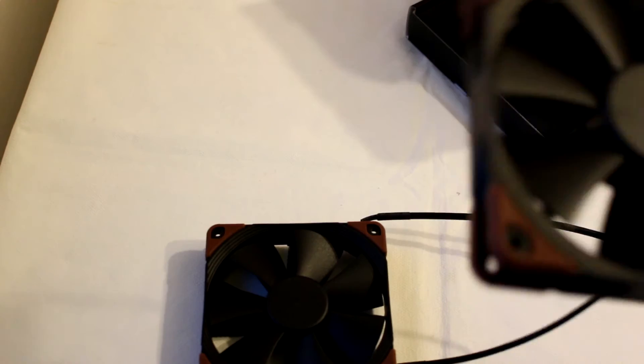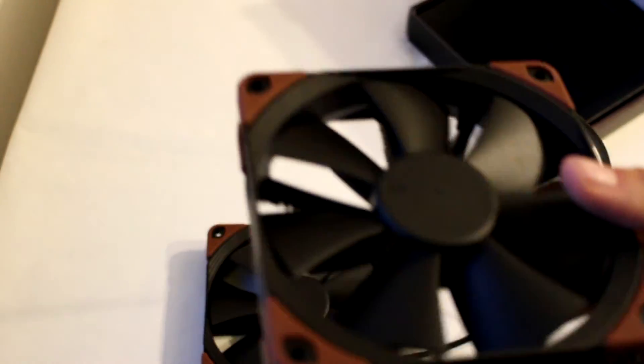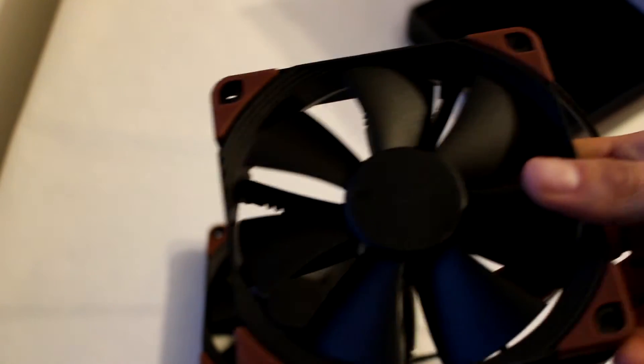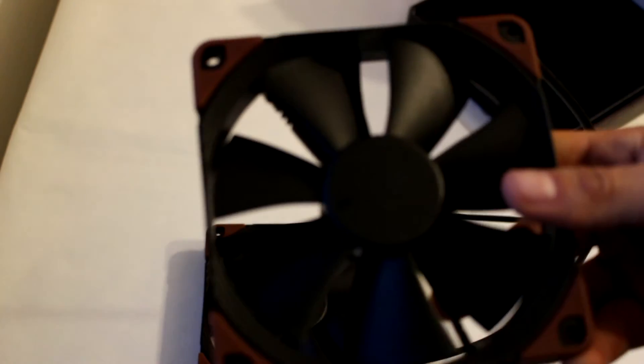The plastic quality is really good, but we are used to that from Noctua by now. They make fans with some of the highest quality in the market, and they are also very quiet. They are a bit more expensive, but you pay for what you get — and you definitely get a lot with these fans.